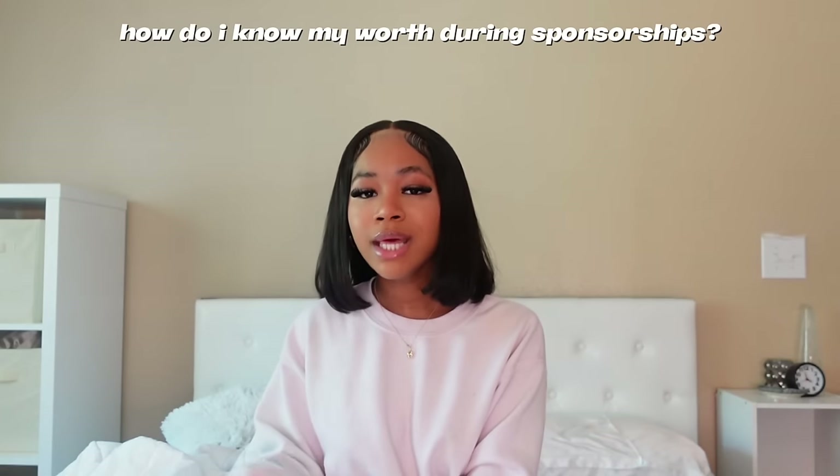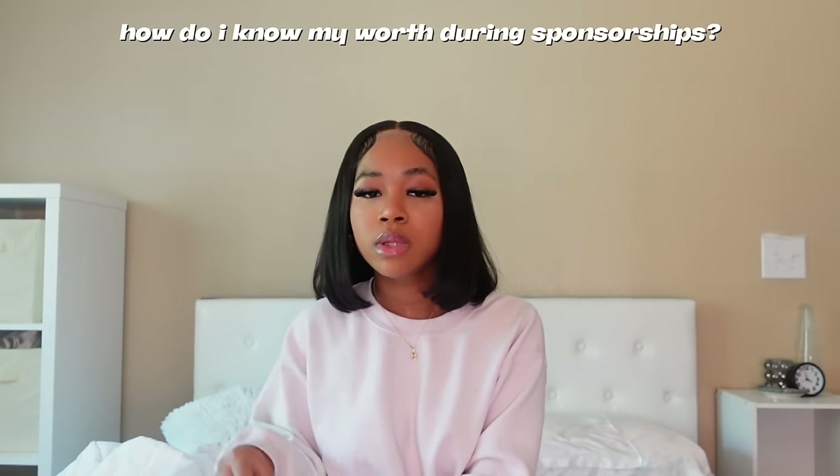That's basically the end of the video. I really hope y'all enjoyed this and that it inspired you to start your channel or to keep going. Thank you so much for watching — make sure you like, comment, subscribe, and I'll see y'all in the next one.